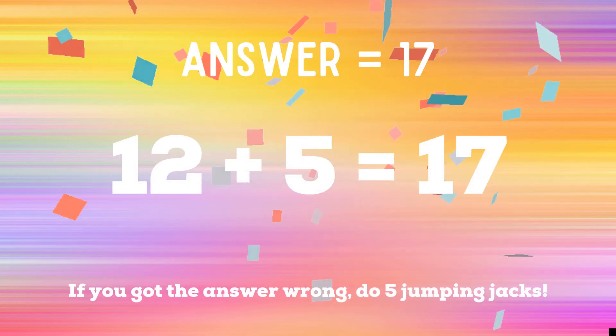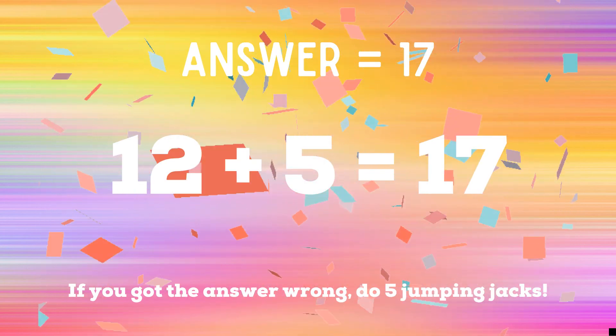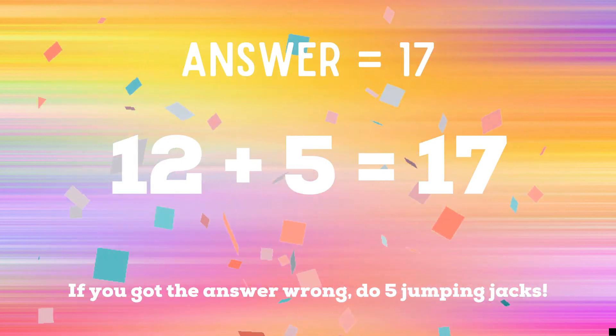The correct answer is 17. If you got it right, congratulations. If not, you have five jumping jacks to end the game.